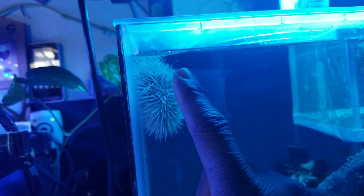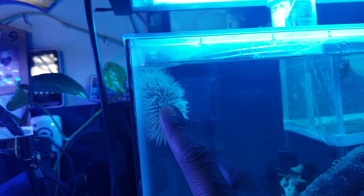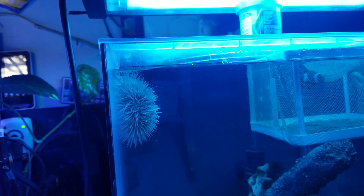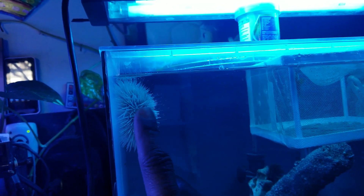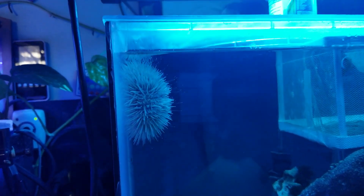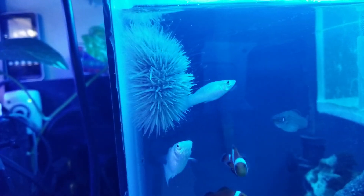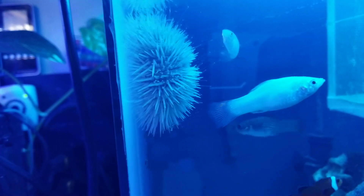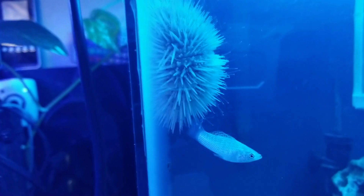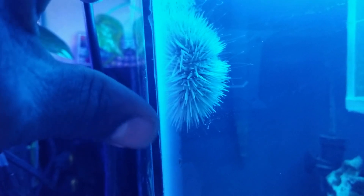These guys need good water quality — they are sensitive to nitrates. If you see a sea urchin losing its spines, if you see any sign of spines on your sand bed, that is an immediate sign of a drop in water quality and you have to take care of that because they're really sensitive to water quality. When they don't feel threatened, they don't stiffen up their spines — really interesting, hours of enjoyment.